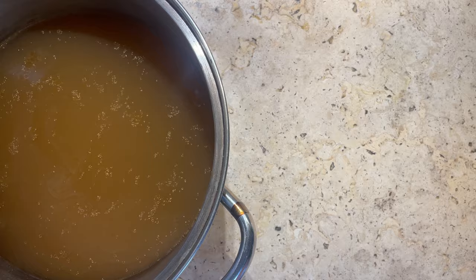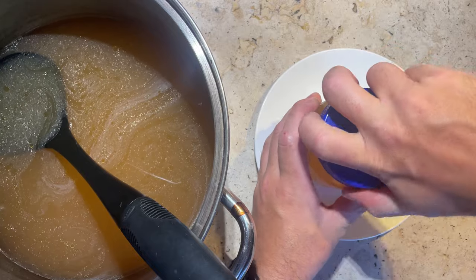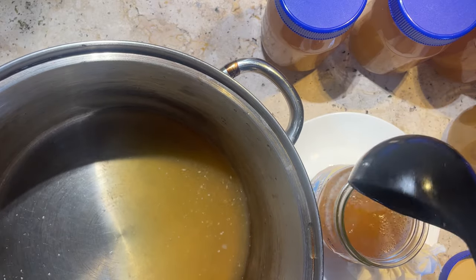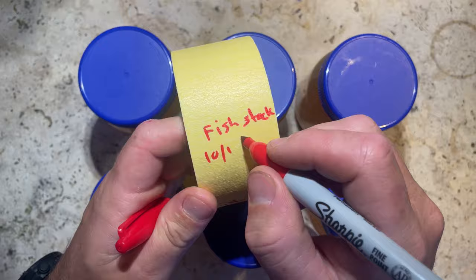You don't have to use a big stock pot - you can make smaller amounts, but I prefer to make big batches that I can put into jars and freeze for later to use whenever I want. Especially in winter it's really nice to be able to grab these out whenever you need for a quick and easy dinner. Just make sure you label your jars so you know when they went in.